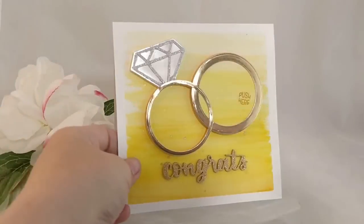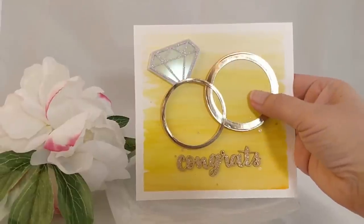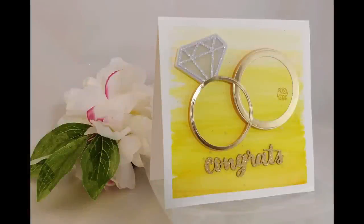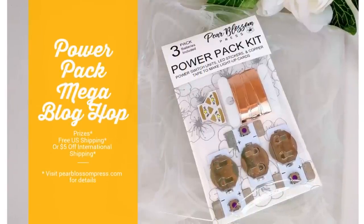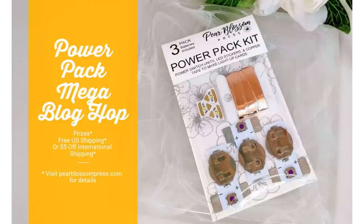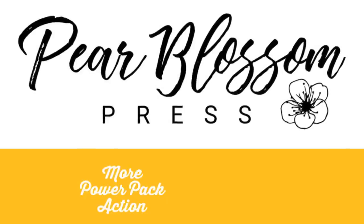I think it's going to be perfect for a wedding gift. Don't forget for our grand opening, we've got a mega blog hop going on. The more blogs that you visit and comment on, the more chances you'll have to win some great prizes. Plus, during the hop, you can get free or reduced shipping. Go ahead and head over to pearblossompress.com for all the details. I've got links to all of those fabulous bloggers below. Check out some more of the videos in our hop that are using the Power Pack — I've got a whole playlist for you right here. Thanks for watching!